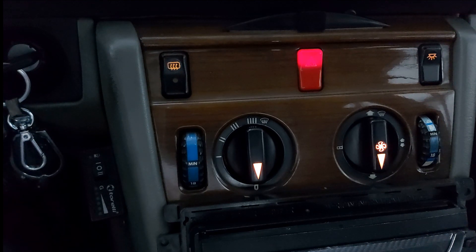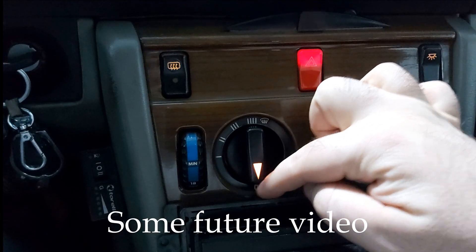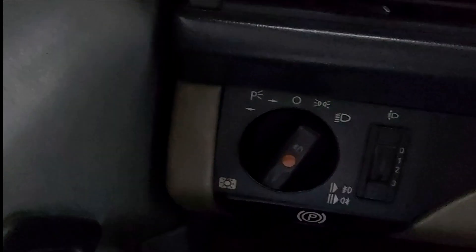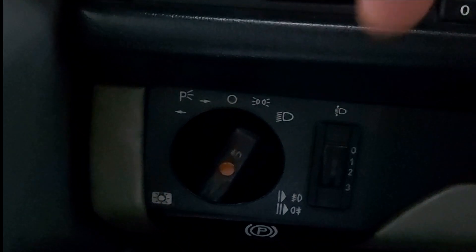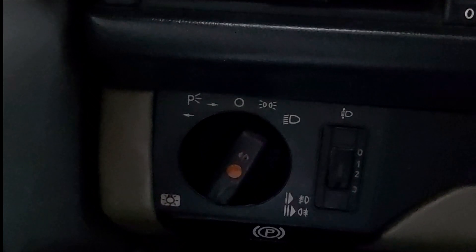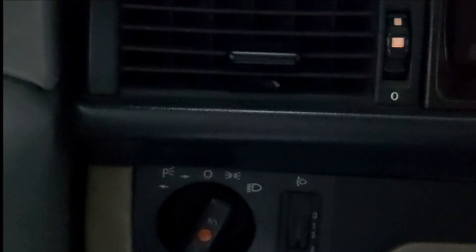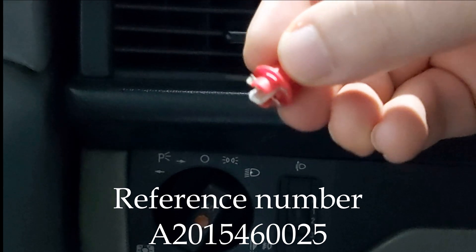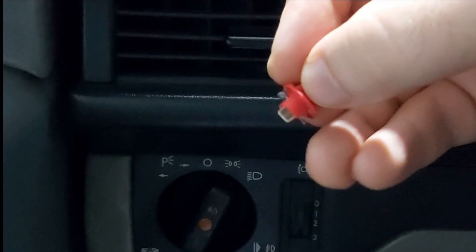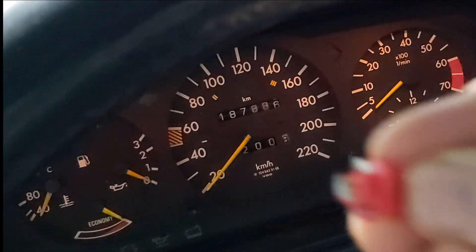But the thing I haven't solved is these arrows, these symbols, these numbers, as well as these here that are not illuminated — that don't shine. If you have an issue like I have, the solution is this: in order to replace this, you will have to disassemble the whole instrument cluster in order to change this little thing.